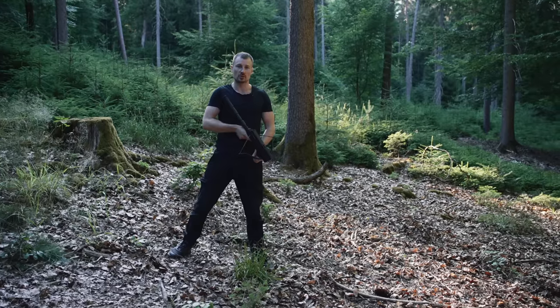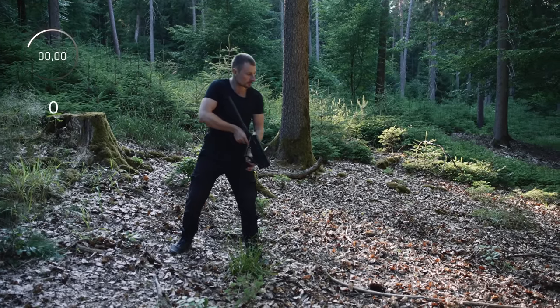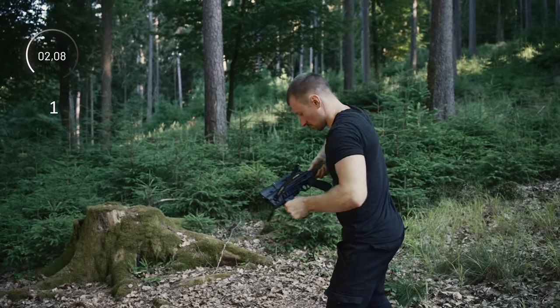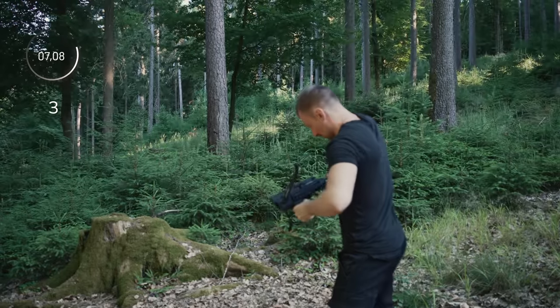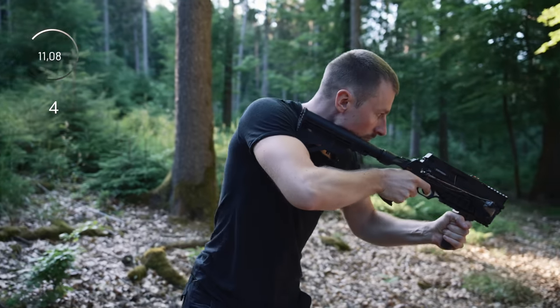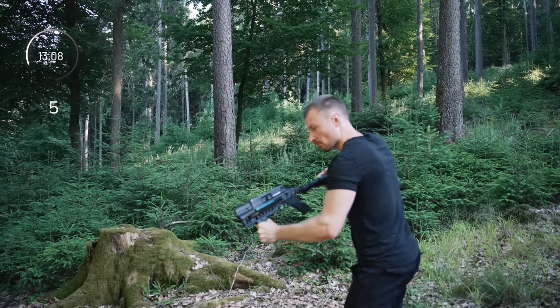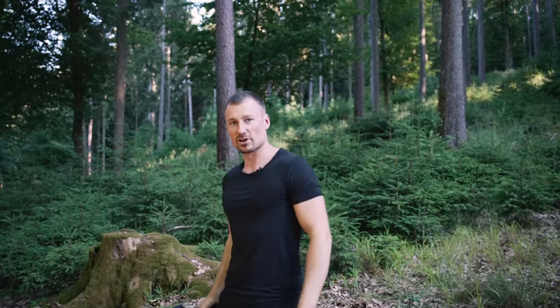Now I'm going to show you the shooting frequency of this beautiful weapon - you can stop the time. That's it. Pretty fast, isn't it?